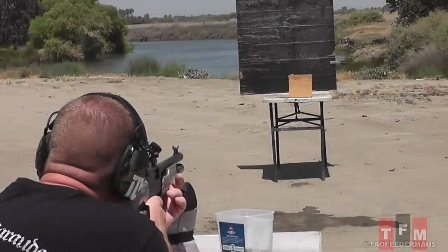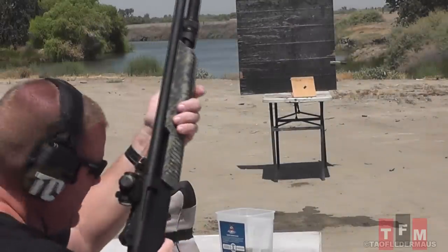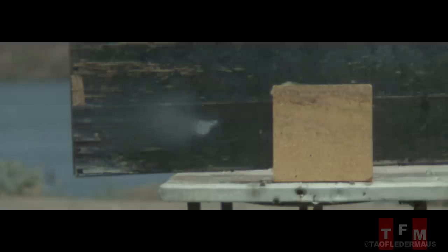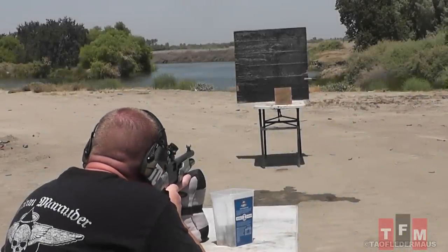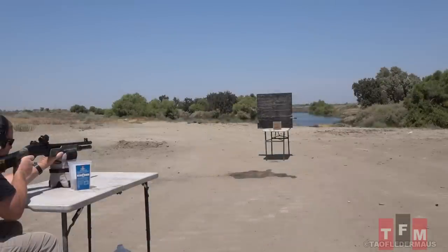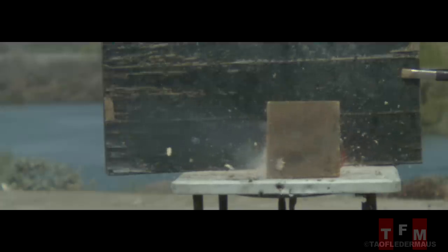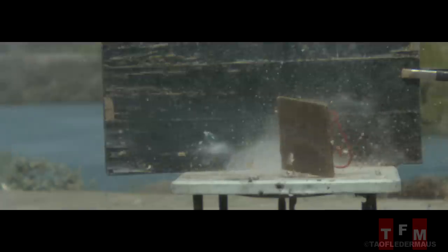Shot number two — we moved the target back a couple yards, just a piece of particle board. This is the same range where we were shooting the gyrojets and having trouble hitting a watermelon-sized target. Even though this rocket slug was kind of waggling around a little bit, it was still incredibly accurate — he nailed it right in the center. The important thing is that we're hitting things at 10 yards with these, and they are lighting off, which surprised me. I thought we were going to have a lot more trouble just getting these things lit.